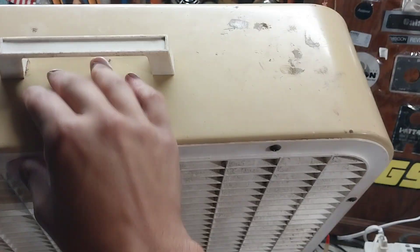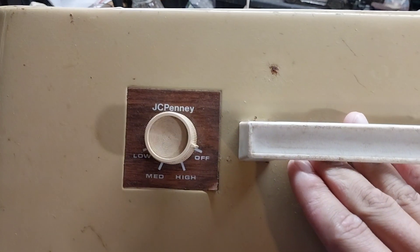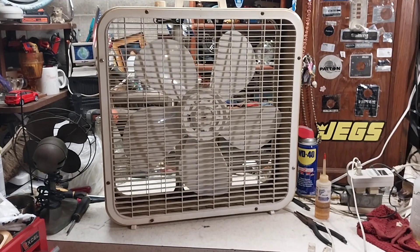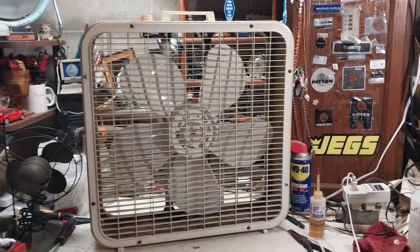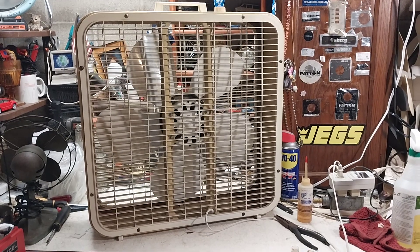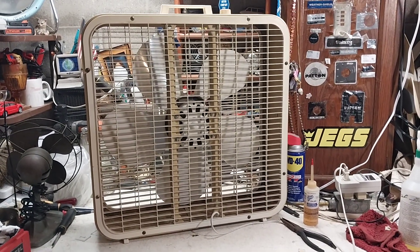What I really like about these JC Penney fans from this era is this harvest gold finish and that wood grain sticker — it's really nice. This is basically a rebadged P223 second-gen from around 1980 or '81.